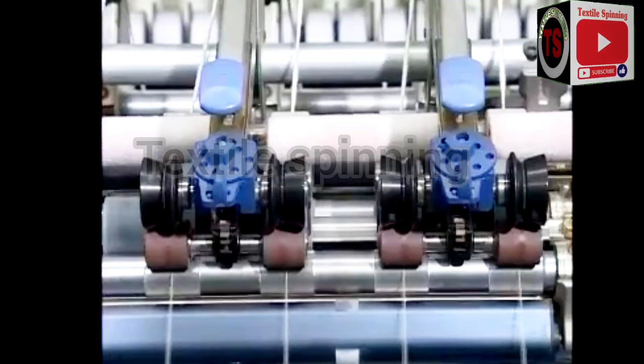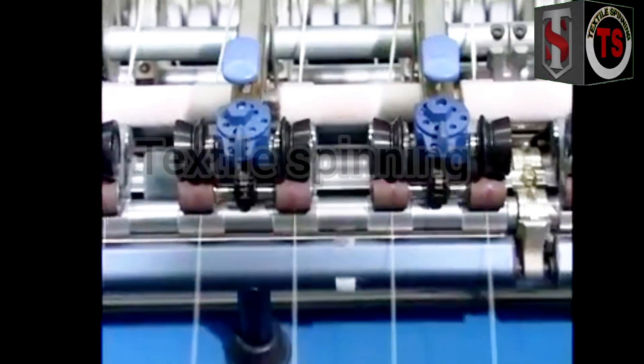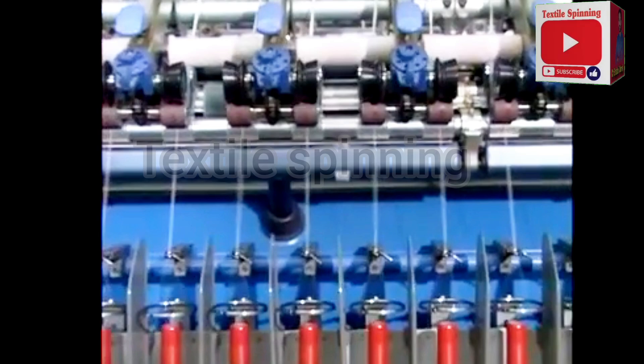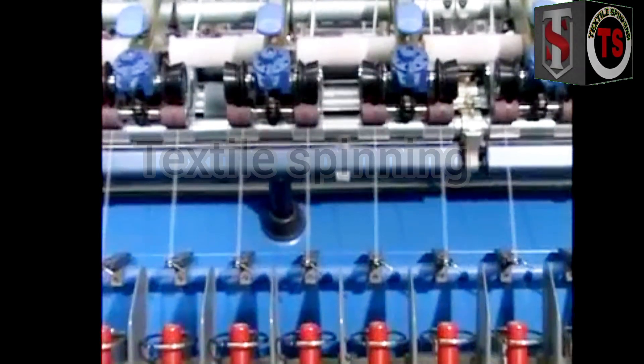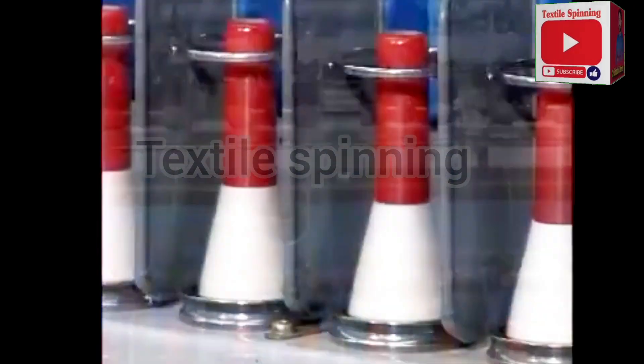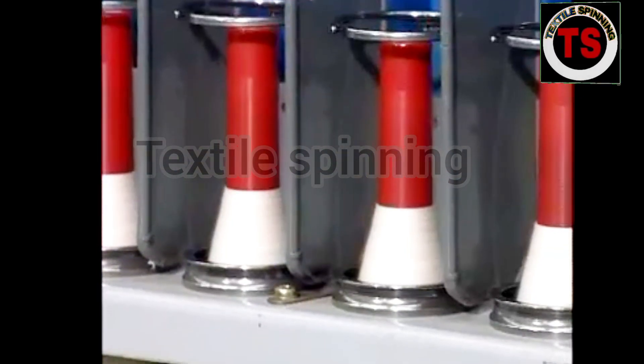The standard drafting arrangement of a spinning frame consists of three pairs of rollers. The top rolls are held in contact with the bottom rolls by pressure of the weighted arms. The three pairs of rolls are positioned at an inclined angle to permit the twist to reach up to the front rolls so that the ends will not break down.